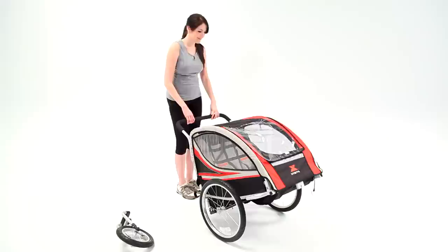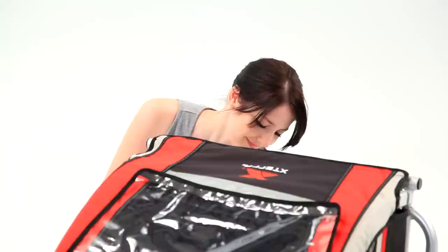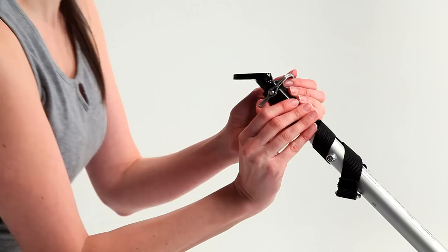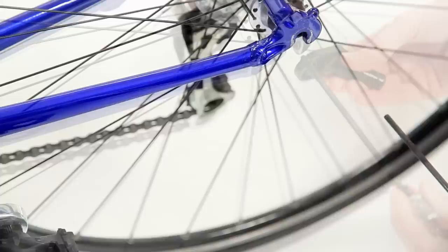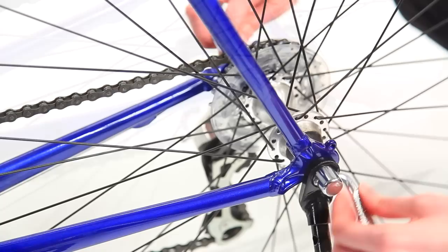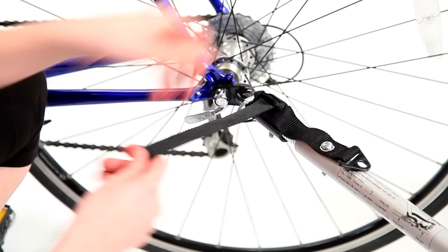Stand the trailer up and tip it back so it rests on the handlebar. To connect to a bicycle, locate the trailer hitch arm on the underside of the trailer and release the velcro strap. Rotate the arm 180 degrees and lock in place with the tethered cotter pin. Remove the small metal hitch mount from the arm by releasing the cotter pin. Undo the quick release and attach the mount to the bike by reattaching the quick release tightly. Slide the trailer hitch arm onto the mount and secure with the cotter pin and spring clip.